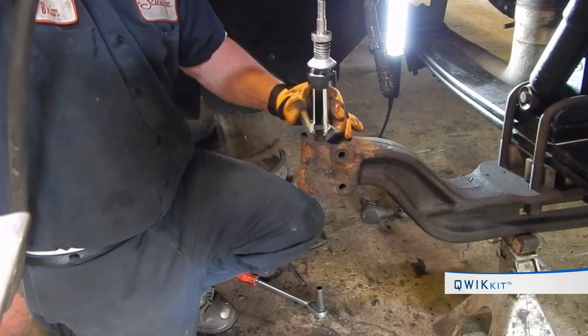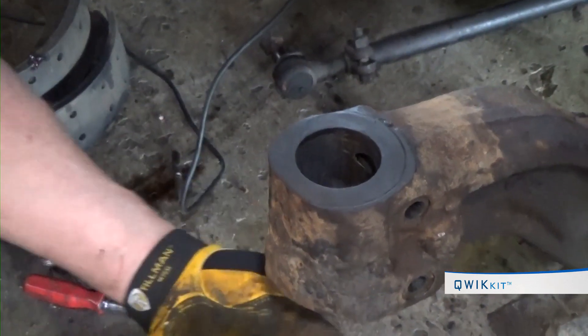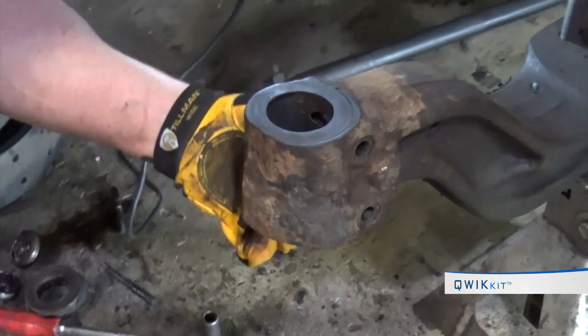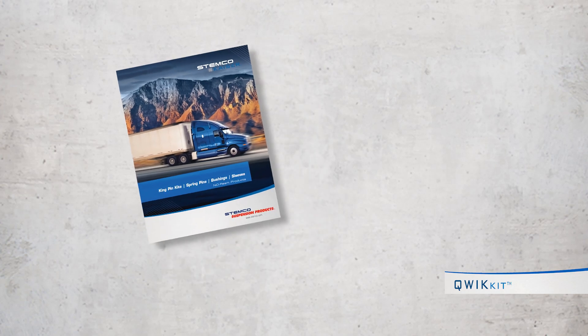Cleaning the axle thoroughly will allow for a quality repair job. Remove all burrs — a brake cone is the recommended tool for this step. Inspect axle bores and upper and lower axle faces for smooth, clean surfaces.